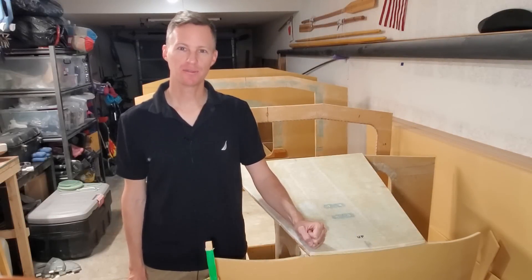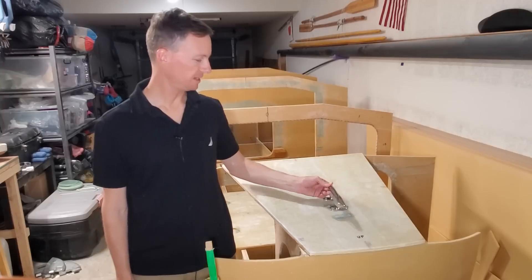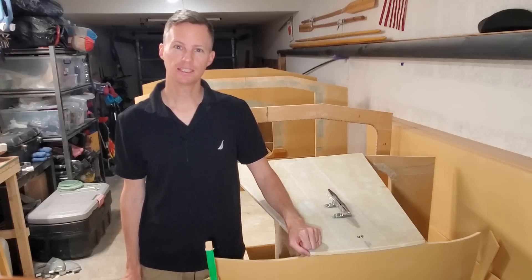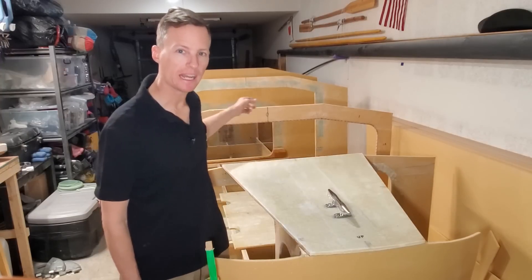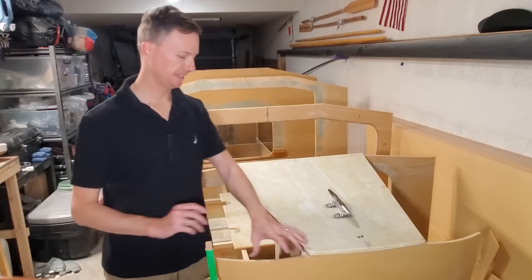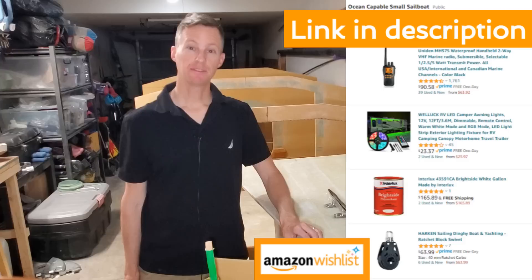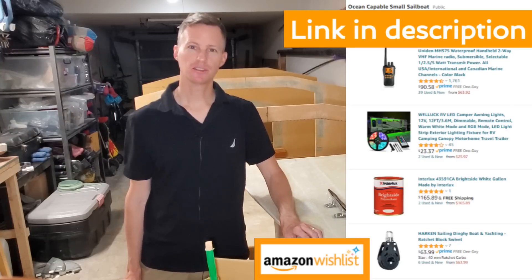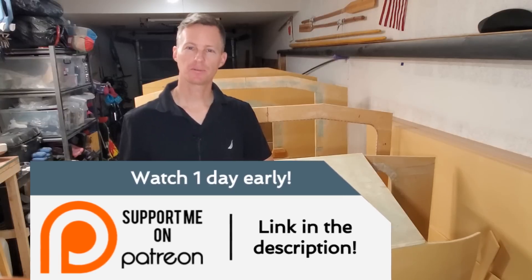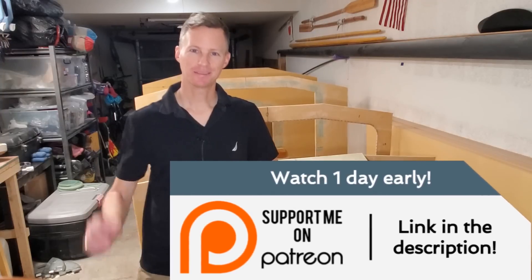I hope everyone out there enjoys seeing the foredeck on as much as I do. Right here, we've got the holes already drilled for the bow cleat — it'll go right there. In the next episode, we'll be working on the next deck panel going aft. When those are finished, I'll move on to the chines and then the sides, and then last of all the port and starboard deck panels — we'll close it all up. If you'd like to support the channel, there are links in the description for Amazon Wishlist and Patreon. Those Patreon members get to watch videos 24 hours early. All right, I will see you in the next one. Bye.